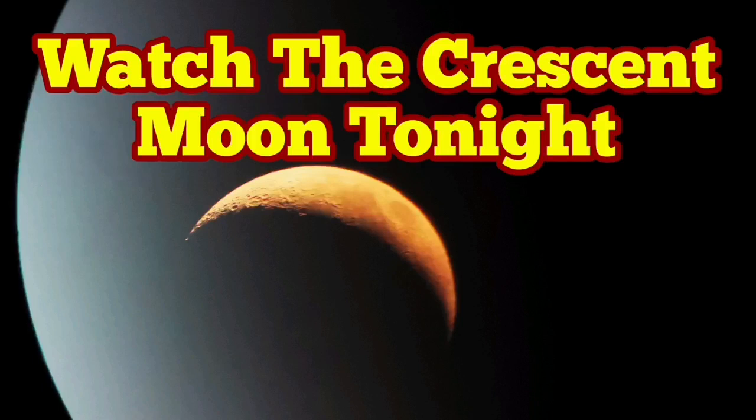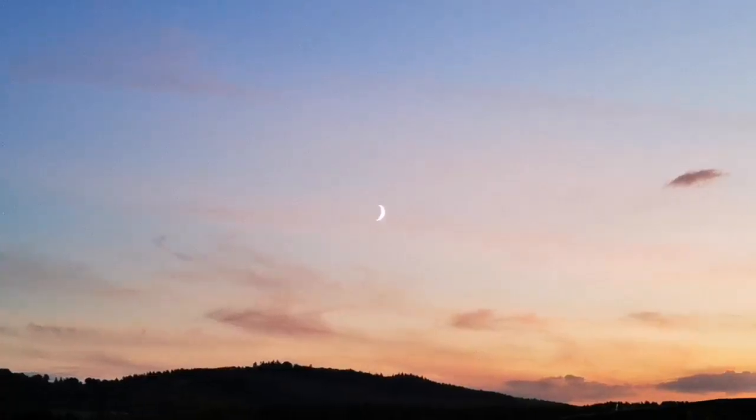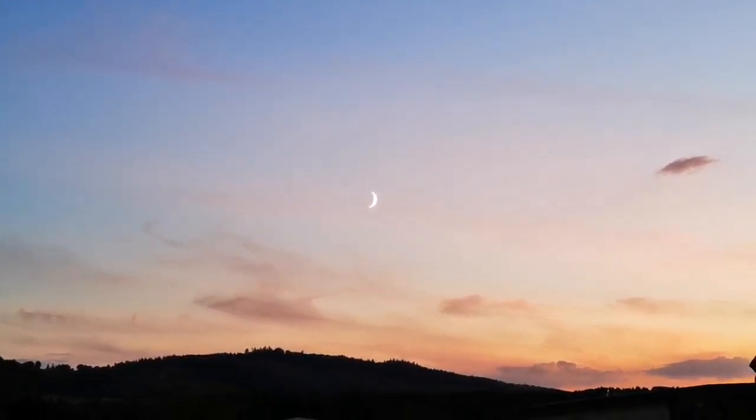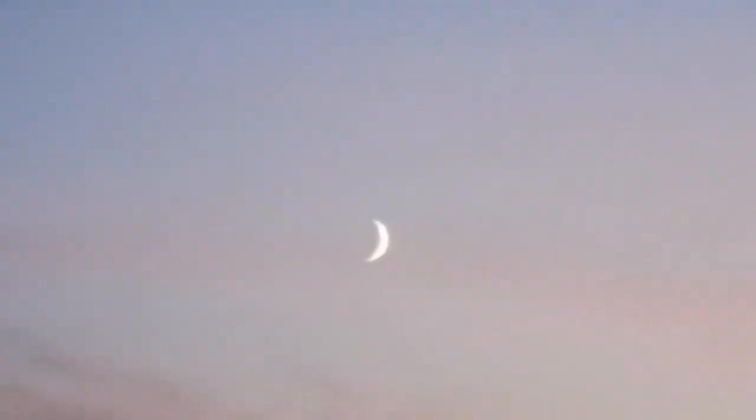Watch the crescent moon tonight. This is a beautiful evening. For the first time after a while we have a clear sky and we can see the beauty of the crescent moon. Let me see if I can zoom with this camera onto the moon without going to pick the telescope.